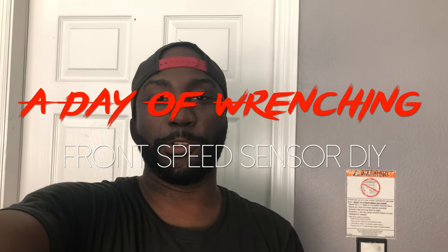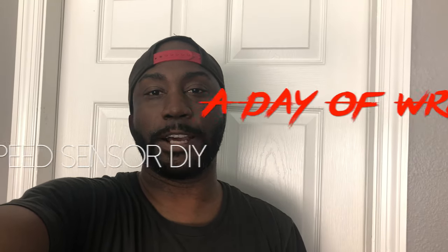Hey everyone, thanks for watching. Today's going to be a short video — I'm going to go over how to change the speed sensor on an E-series BMW. I'm working on the front today, but it's pretty much the same for the front and the rear. The only difference is depending on which side you're working on: the driver's side front or rear passenger will have a brake sensor. You just need to check which one to unplug — the one connected to the hub versus the one connected to the brakes.